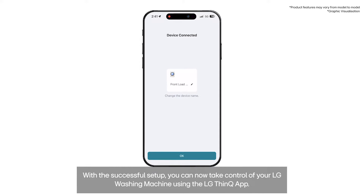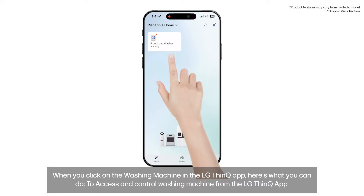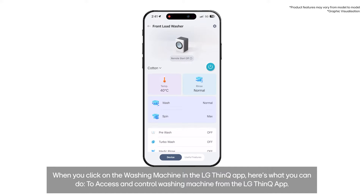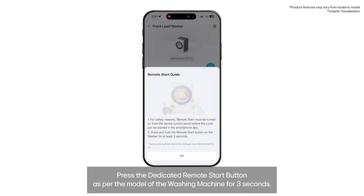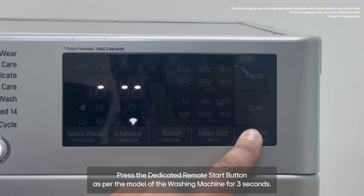With the successful setup, you can now take control of your LG washing machine using the LG ThinQ app. When you click on the washing machine in the LG ThinQ app, here's what you can do. To access and control the washing machine from the app, you first need to turn on the remote start by pressing the dedicated remote start button as per the model of the washing machine for 3 seconds.